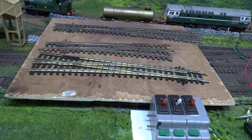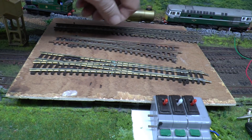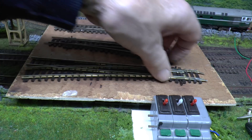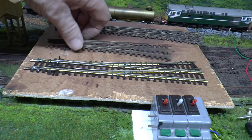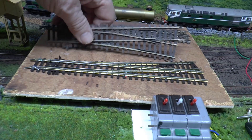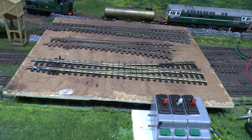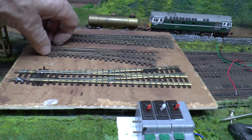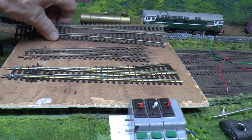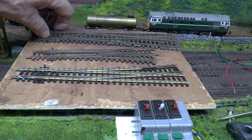One thing I forgot to mention when comparing points - both Hornby and Peco do shorter points as well. There's a mid-range one, a short one, and a long one. The short ones I would say are a definite no-no - I've had a few myself and more often than not you get derailment problems. Stick with the Hornby express or the longer Peco ones - they're far better.